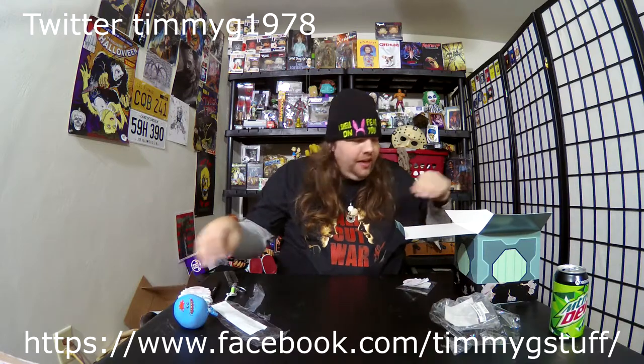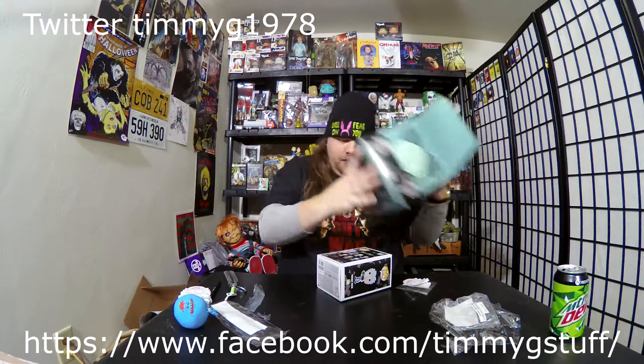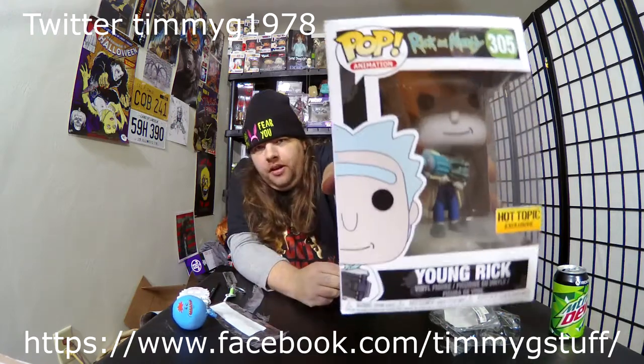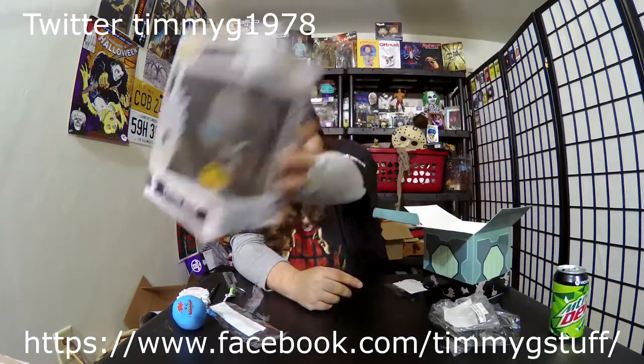And then finally — wow, it is a Young Rick Pop! I guess this is a chase, Hot Topic exclusive. I don't usually take these out of the box and I'll probably put him right back in the box, but let's take him out just to look at him. And there he is.